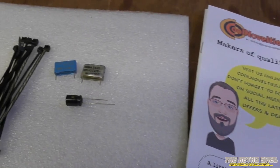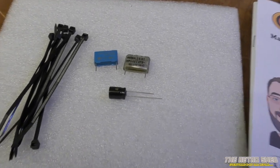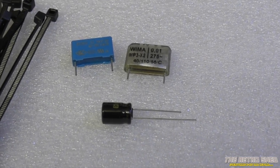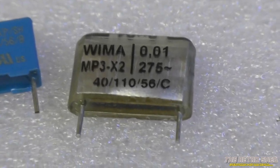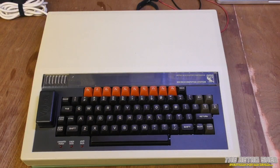So what do you actually get in the repair kit? Well, not a lot really — it doesn't look like you need a whole lot. Three capacitors and some cable ties. I believe that's the one that gives out with the almighty bang.